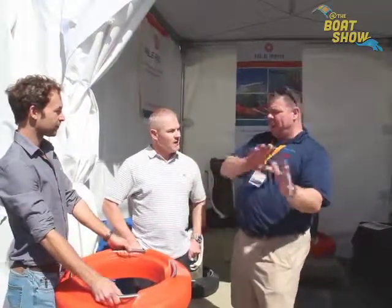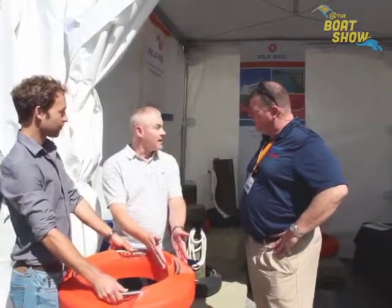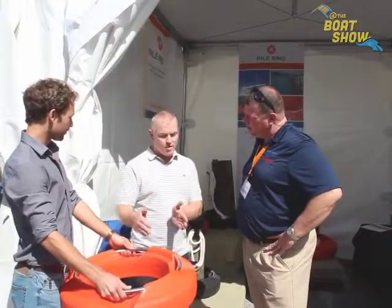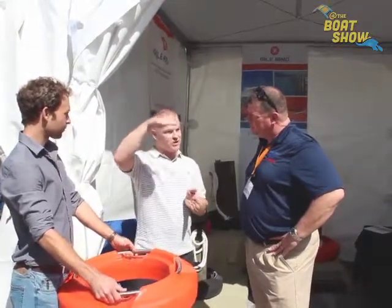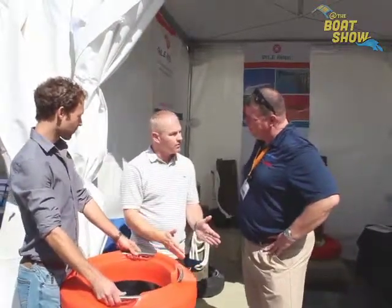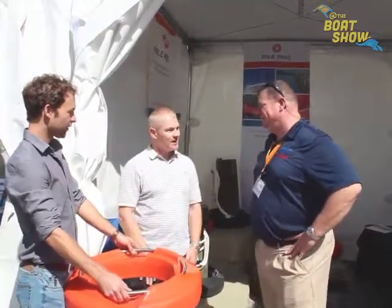I've got some flare on the front of my boat. Is this going to stick out far enough to bounce my boat off of it? No. You've only got about four inches here. And even if you do move the pile ring towards the pile, your flare on your boat is actually going to be touching way higher than that. You'll still have plenty of clearance at the bottom, and it's not abrasive enough to be damaging your boat.